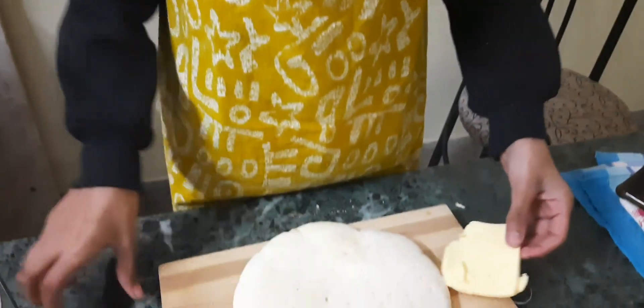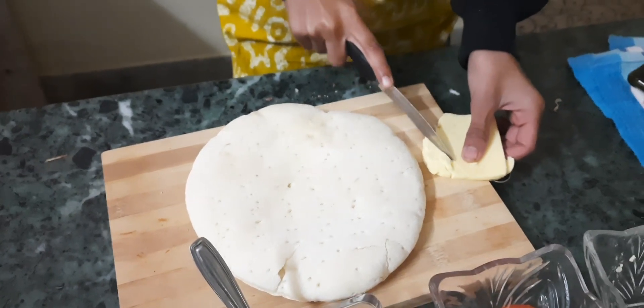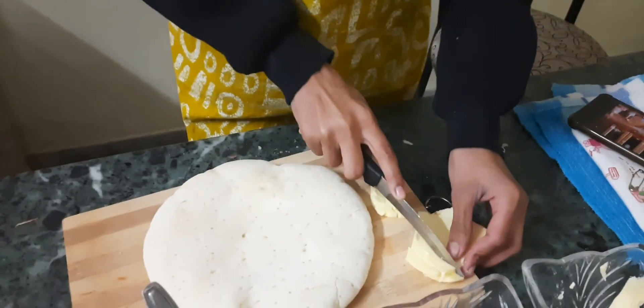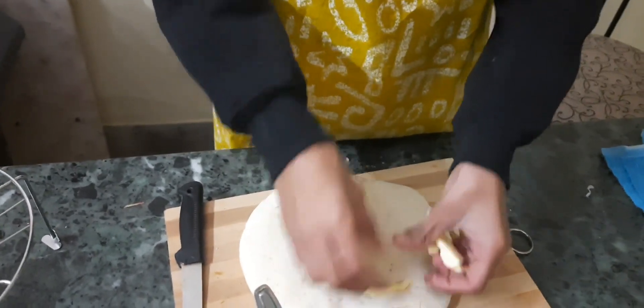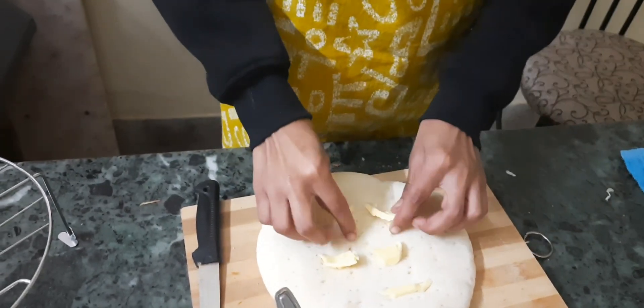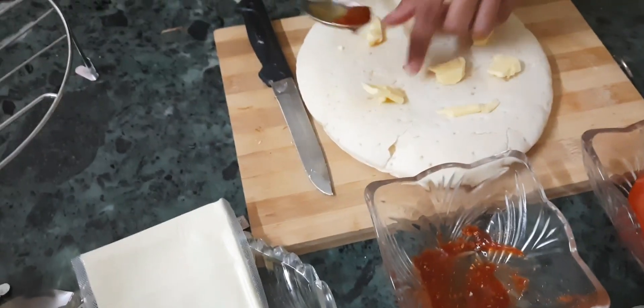Now we are going to add some butter on the pizza base. We are in winter so the butter will not melt very nicely. Now we are going to spread some pizza sauce on this pizza.